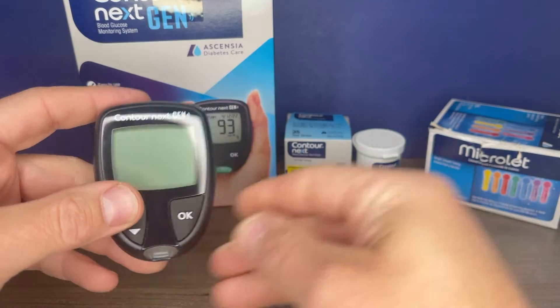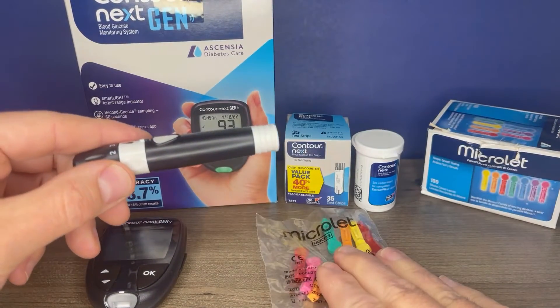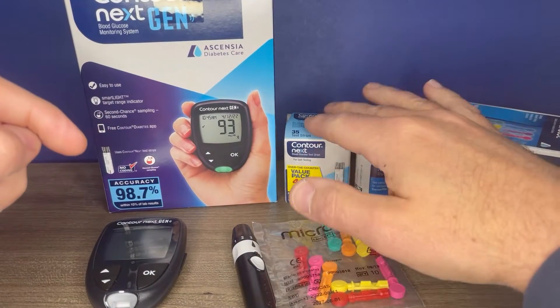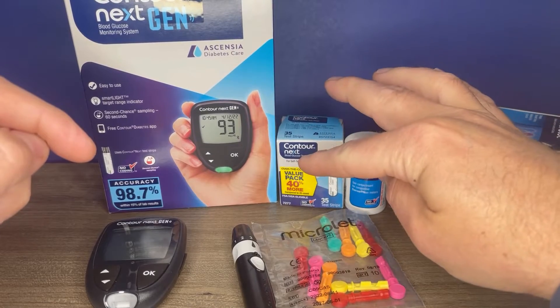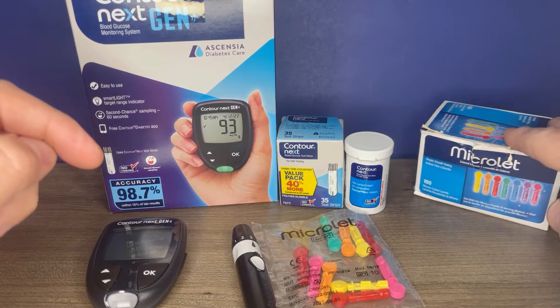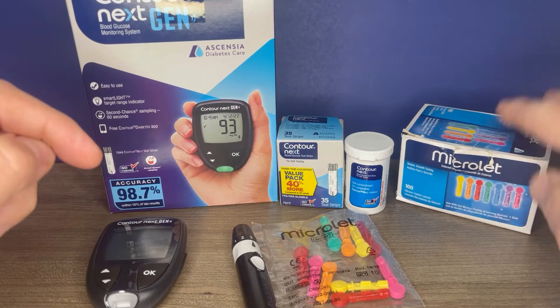Included in the kit, you will receive the monitor. The kit that I purchased had the MicroLet lancet device as well as ten MicroLet lancets to get started with. In addition to the kit, you will need to purchase test strips. Always ensure that they are the correct test strips for this meter. Additionally, you will need replacement lancets. We'll go over that a little bit more when we set up the lancet device.